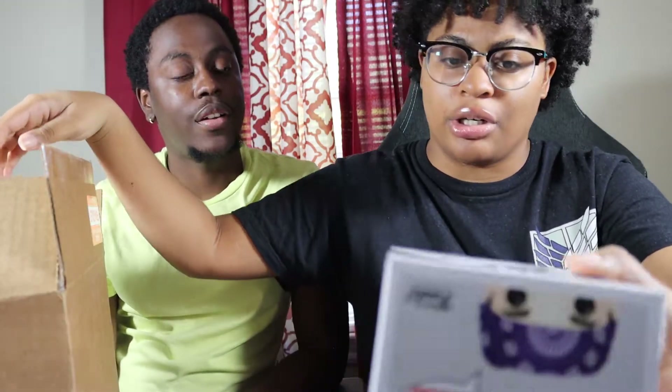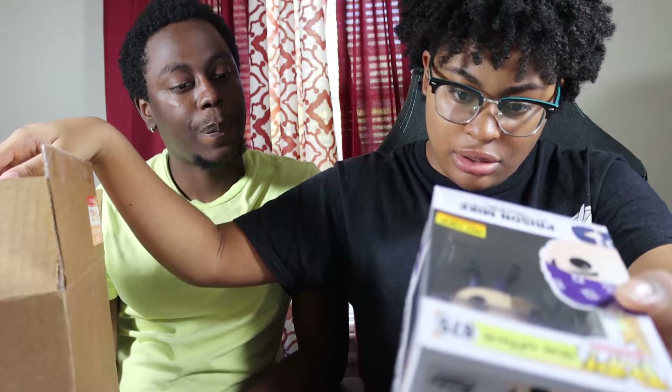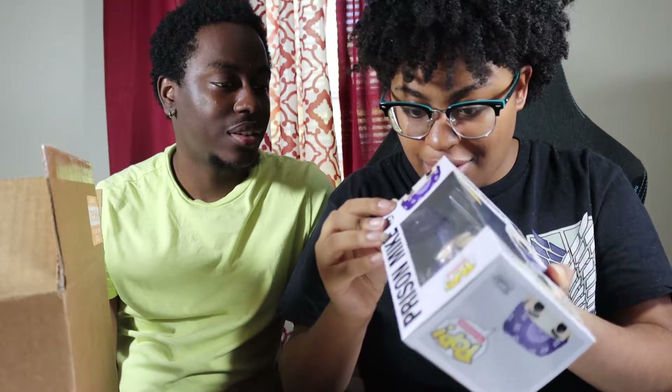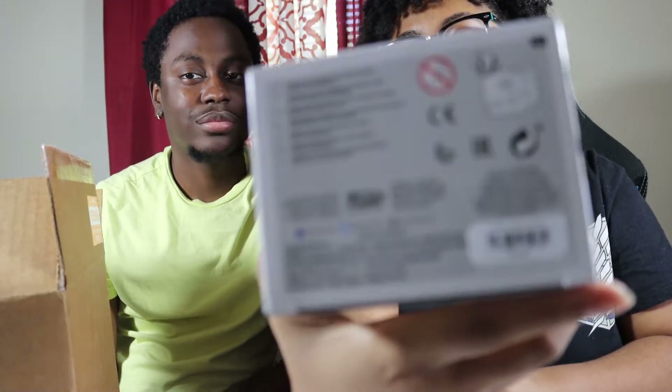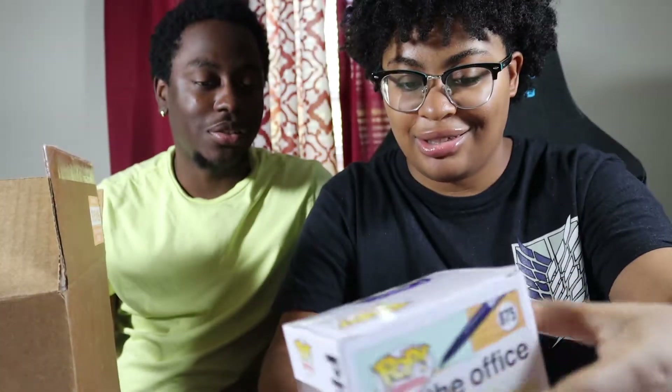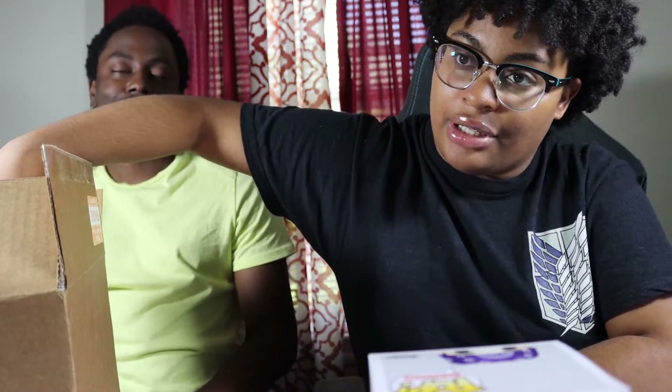This Prison Mike is a newer release. It does have a sticker on the barcode though, which is annoying. Please, places that sell Funko Pops — stop doing that. At least it's easy to search up. Moving on to check the next one.